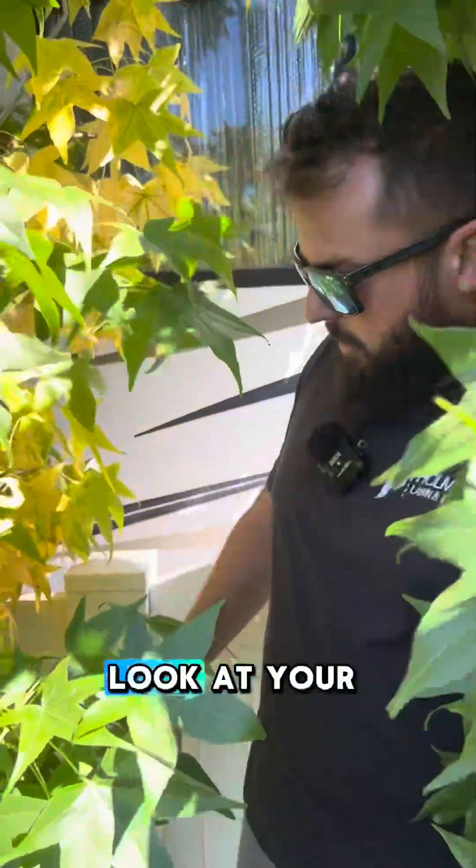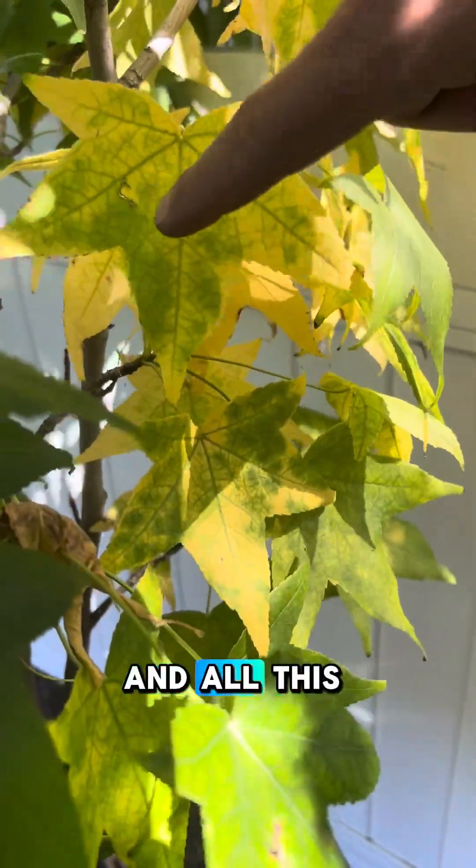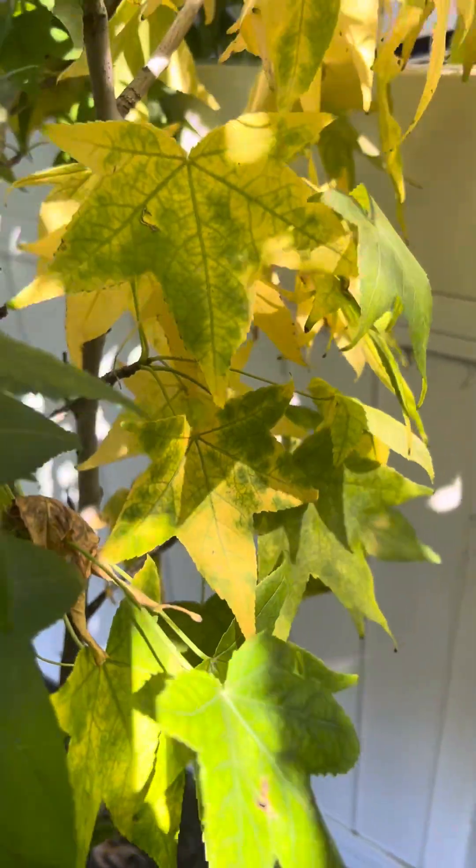Sign number two: take a look at your leaves. If you see all these veins and all this discoloration, that's a problem.